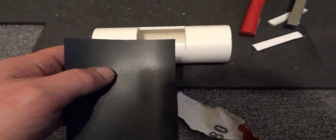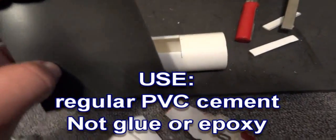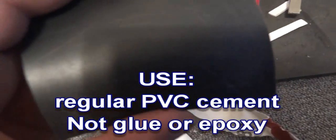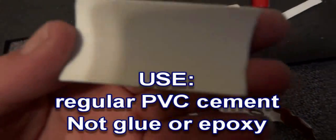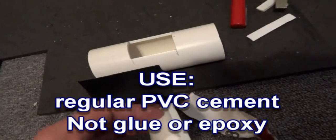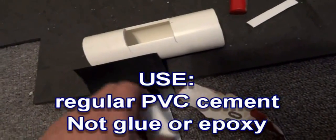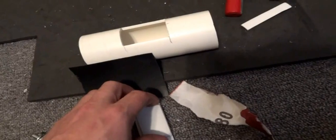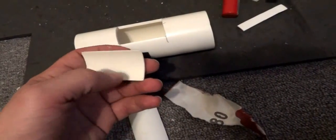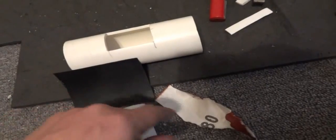One more thing before I glue these together: I used some sandpaper to roughen up the surface a little bit on both sides of the rubber, and both sides of the PVC pieces that are going to be glued to the rubber. I'm also going to wash them to make sure there's no grease on the surfaces that need to be glued together — I'll use some washing-up liquid to degrease all the surfaces and then properly dry them before applying the glue and clamping it.